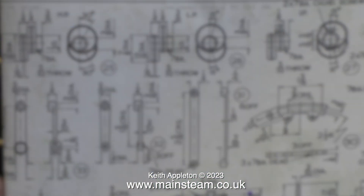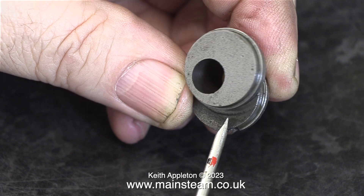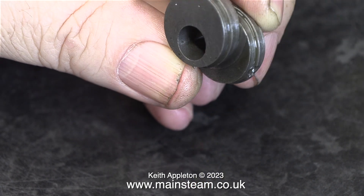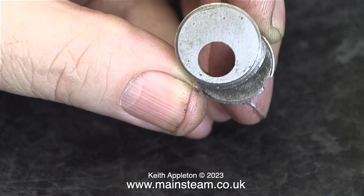I took a look at the drawing to make sure that the pairs of eccentric sheaves with the most offset are the ones for the high pressure cylinder. On this blurry drawing — blurred out for copyright reasons — you can clearly see the greater offset on the left-hand side, which are the high pressure cylinder sheaves. Just to confirm, these eccentric sheaves have a 30 degree offset, unlike the others which are 15 degrees.